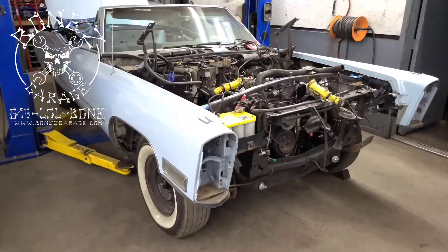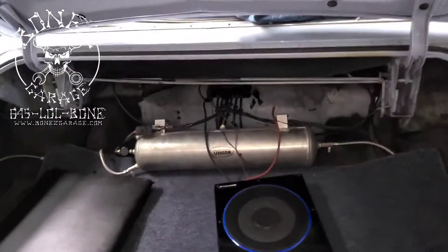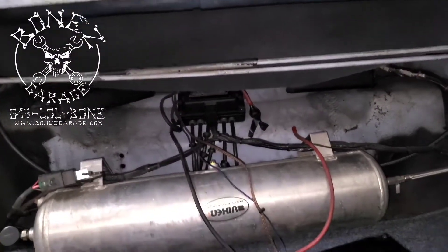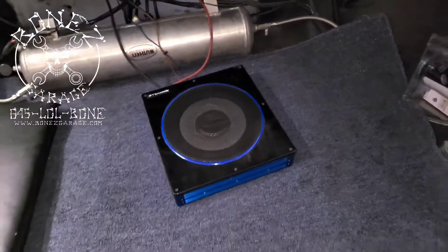We have the exhaust in and this car is just coming out sweet. I am really happy with this car. Back here you can see there is the air tank, that is the controller, the solenoids, the controller and solenoid box for this thing. Then we have a couple of amplifiers and a speaker.